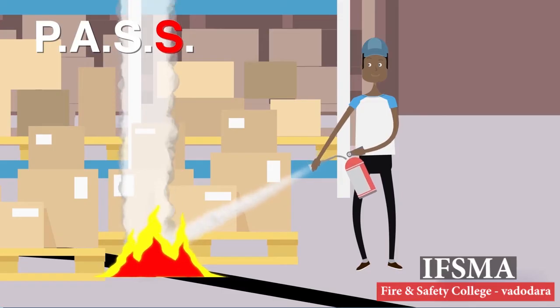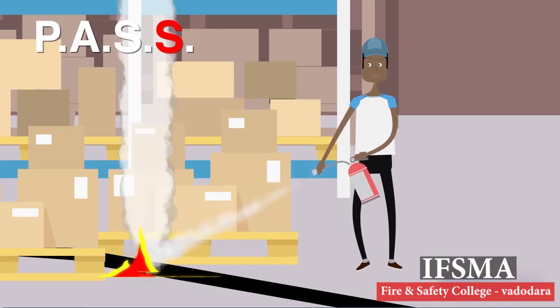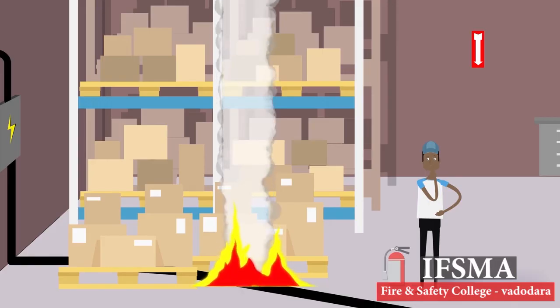The second S is for Sweep. While discharging the extinguisher, start moving towards the fire. Keep the extinguisher aimed at the base of the fire and sweep back and forth until the flames appear to be out. Once the fire has been extinguished, make sure to watch the fire area. If the fire reignites, repeat the process.